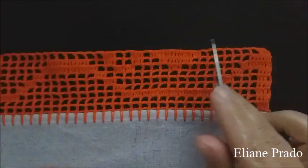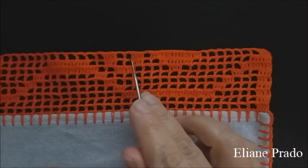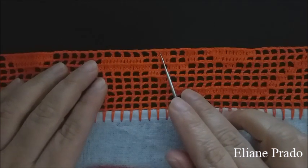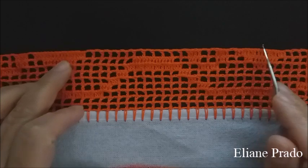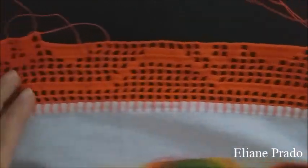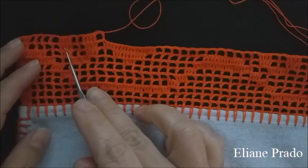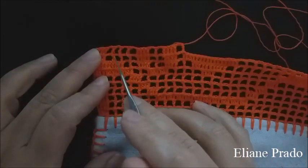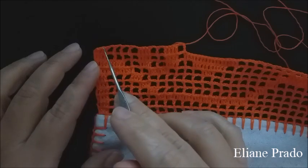Carreira de número nove finalizada: quatro pontos altos, sete quadrados vazios, dezesseis pontos altos, um quadrado vazio, quatro pontos altos, dois quadrados vazios, quatro pontos altos. No intervalo, doze quadradinhos vazios. Aqui já é a repetição dos dezesseis pontos altos — a tampinha do bule. Doze quadrados vazios e a repetição. Depois dos quatro pontos altos, quatro quadrados vazios. No finalzinho, duas correntes, conta um, dois, três, põe o ponto alto e completa o restante dos pontos.